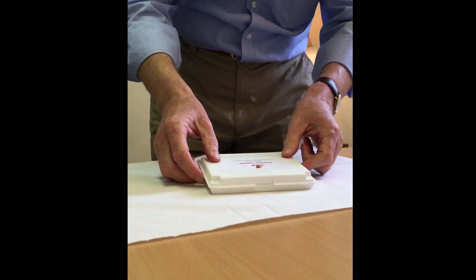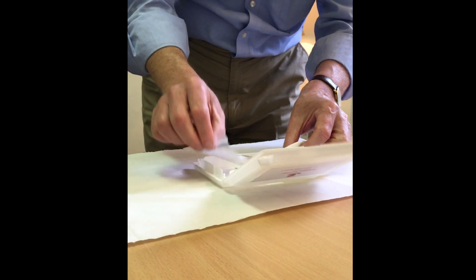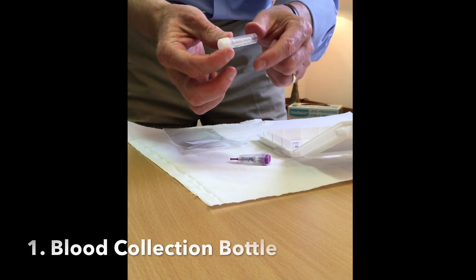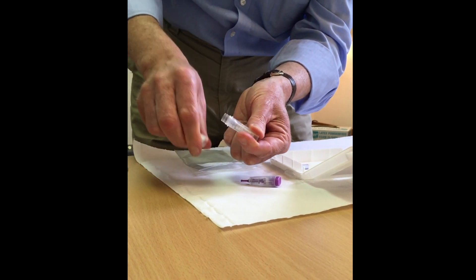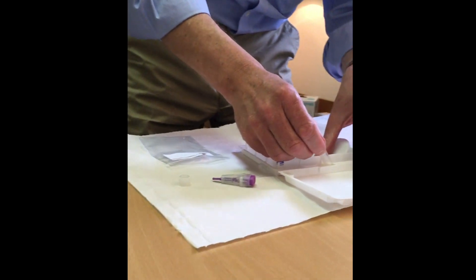This is the blood collection kit and the contents are contained in this little plastic bag — you have three parts. You have the blood collection bottle, and to prepare the bottle you screw off the cap. We're trying to bring the blood to the 200 marked line.